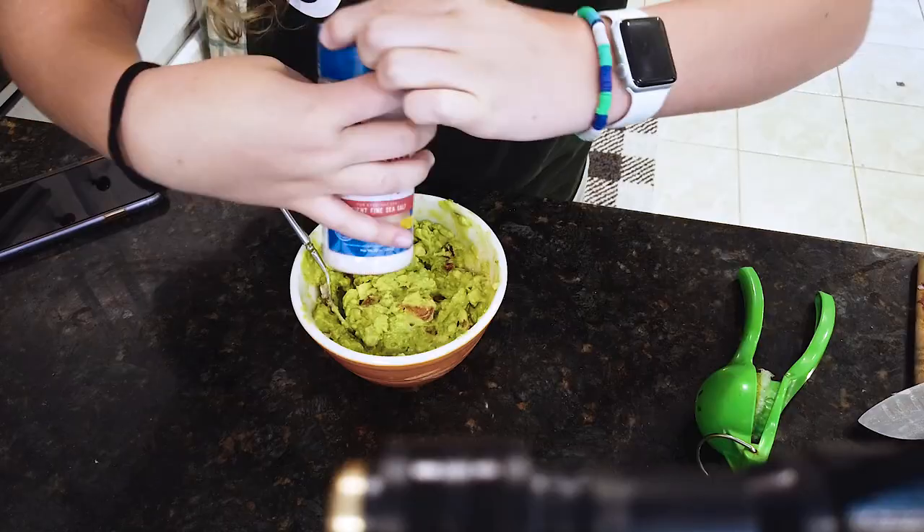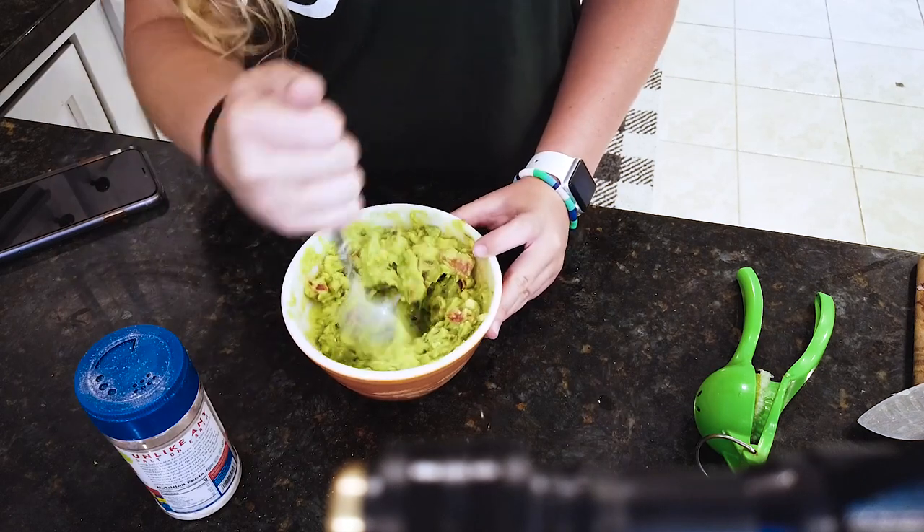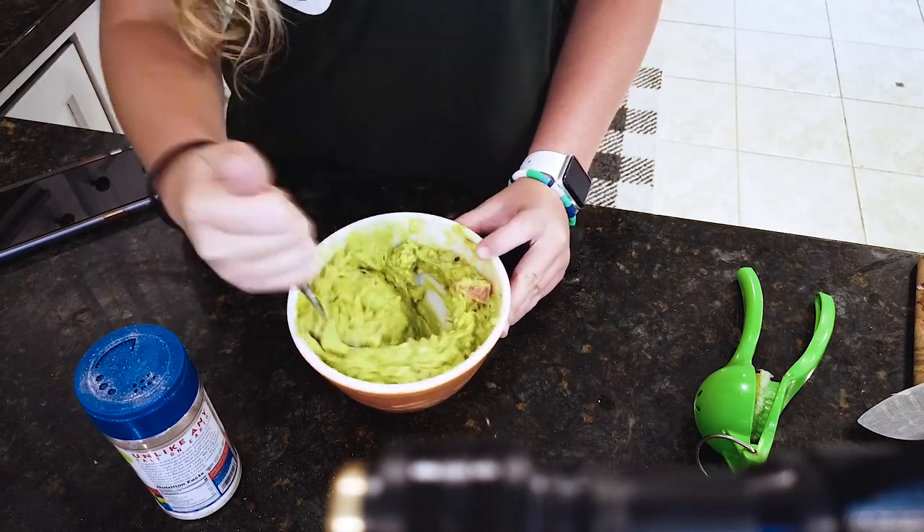Okay, so for your last step: salt. Salt it up. All right, so here we have it. Next time you're wanting some of that amazing tableside guac, you'll be like, I don't even need to go to the restaurant. I can make it myself, because right here I learned how to DIY, so let's give it a go.